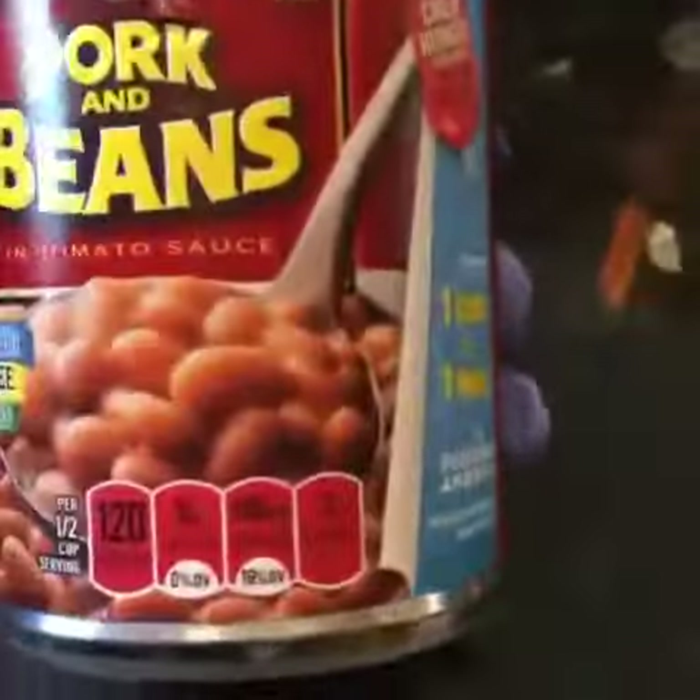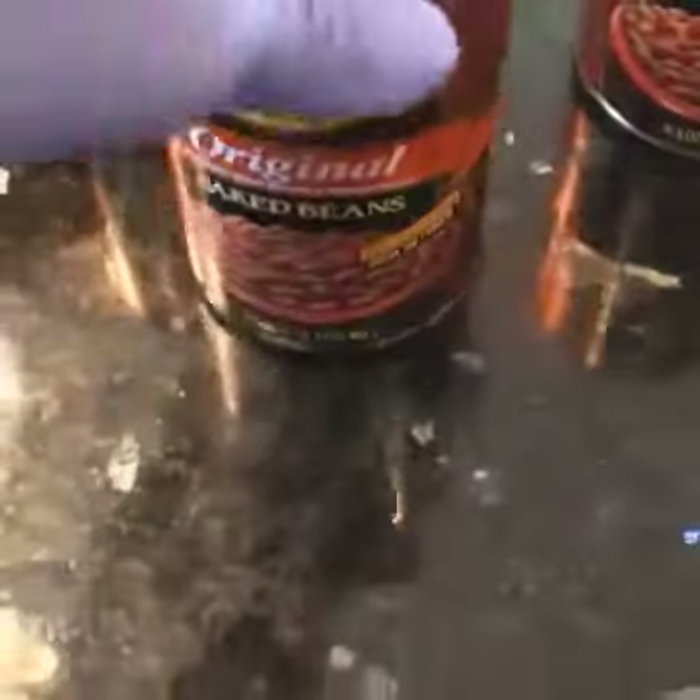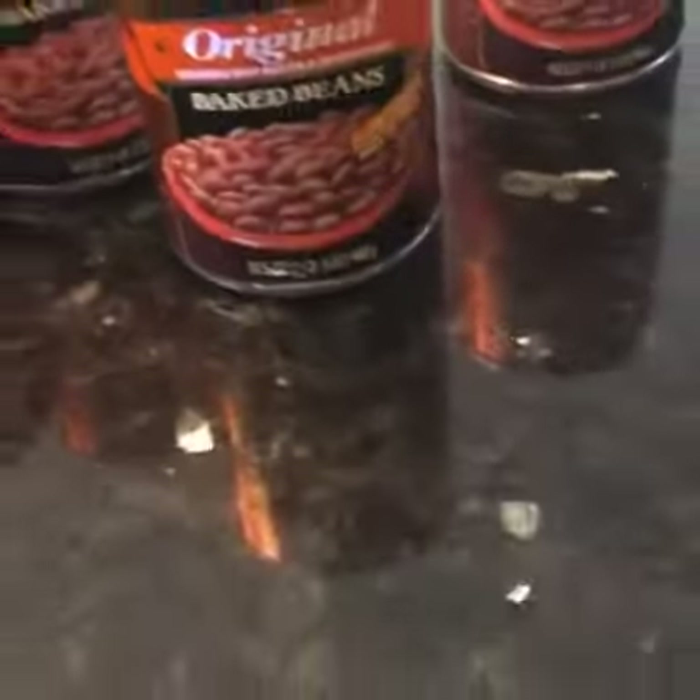There's a difference between a Kia and a Benz. There's the Kia right here, and there's the Benz. So it's up to y'all however y'all want to do it. But this is a little tutorial on these baked beans.